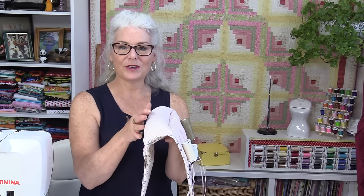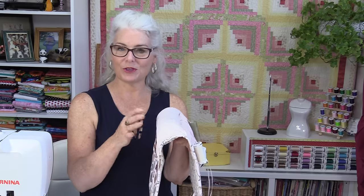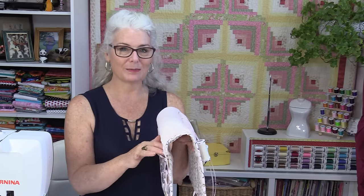Welcome to SewVeryEasy, my name is Laura, and let's make an armrest caddy. This is going to be very handy if you love to do some stitching while you're sitting on the couch or a nice big armchair.